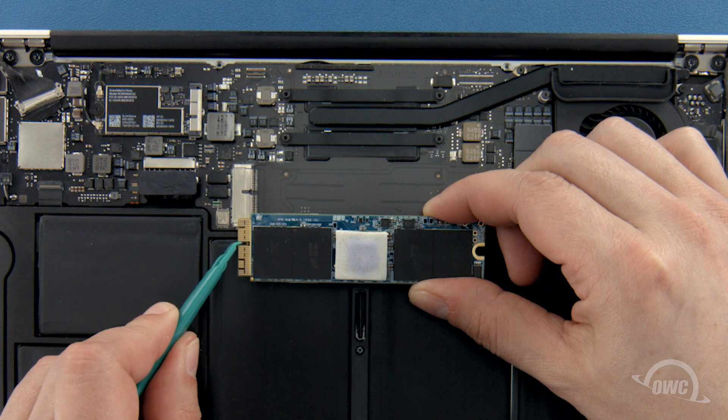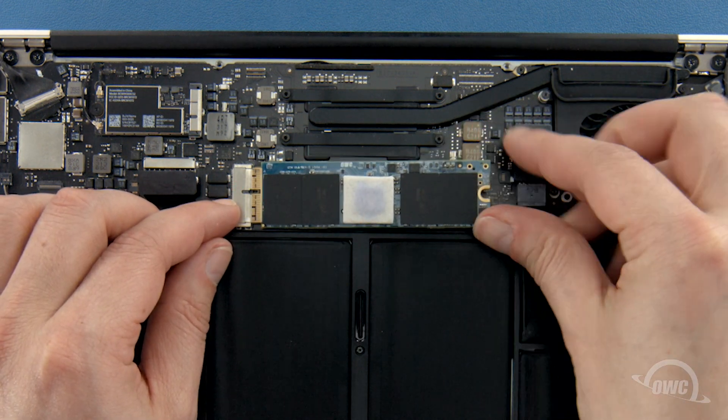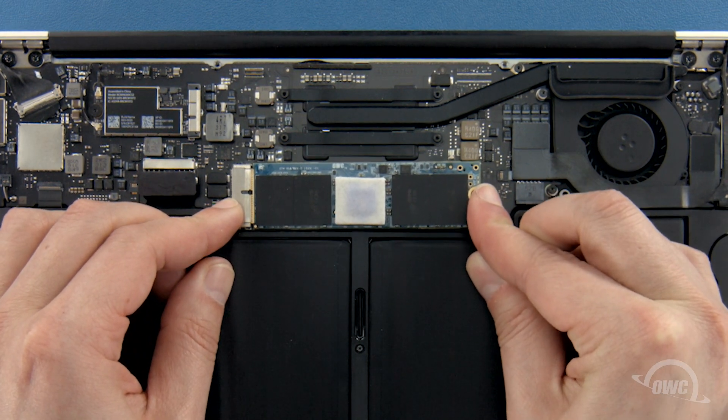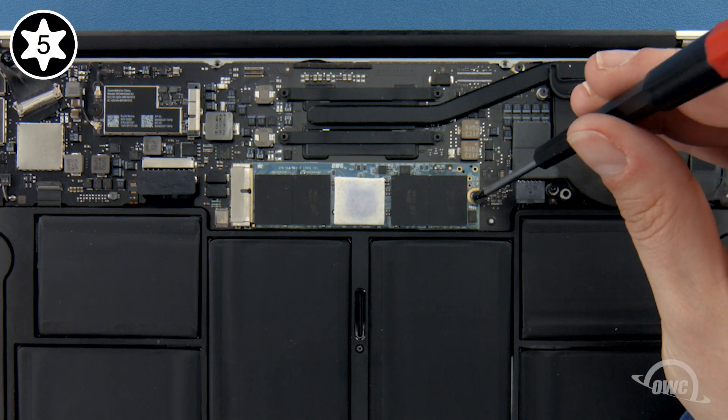The notch on the Aura corresponds with the pin in the socket. Simply line the two up and slide the Aura into the socket until it's fully seated. Then make sure the Aura is laid flat and secure it in place with the Torx T5 screw.